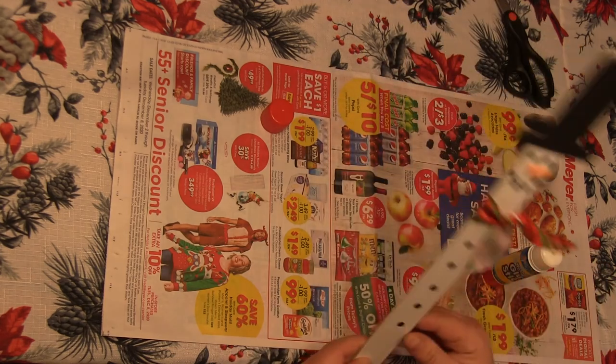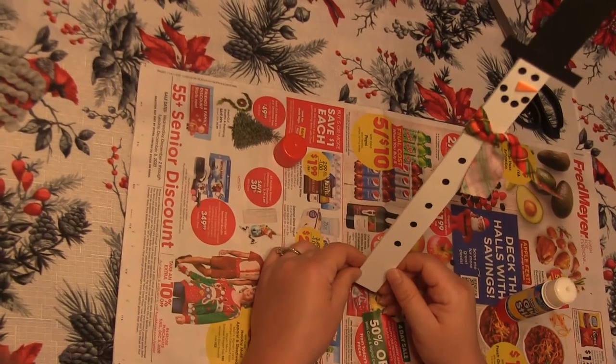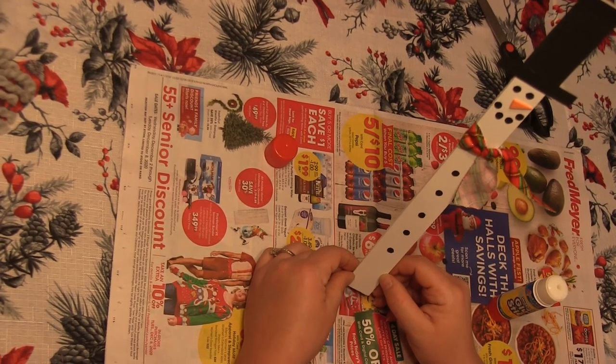Alright, so there's my snowman. He's a pretty simple but really cute little project. Thanks for watching my video and happy snowman making!